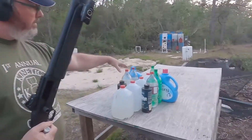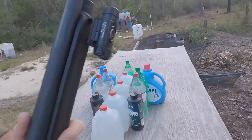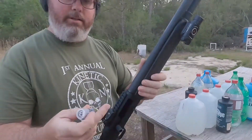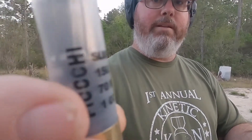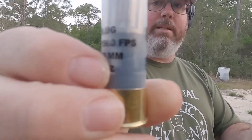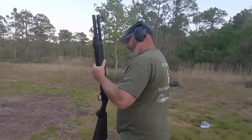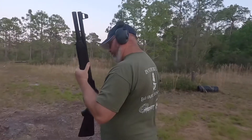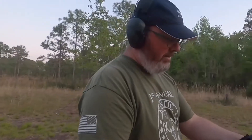I got some water jugs set up which y'all can see here. Got four milk jugs, got a few things on the side to catch it. I think it's just gonna blow everything to crap, but we're gonna shoot into it and try to capture this Fiocchi slug. It's got like 1,560 feet per second one-ounce slug. So we're gonna get about 10 feet away and hopefully capture this slug.